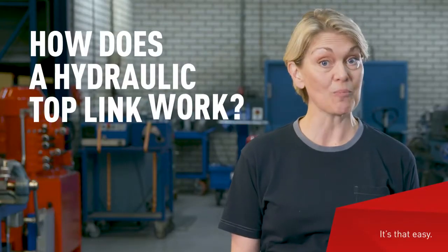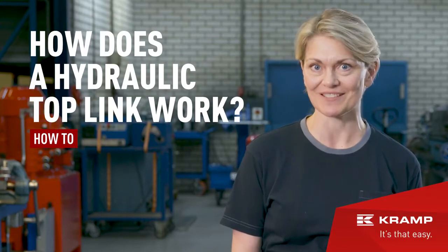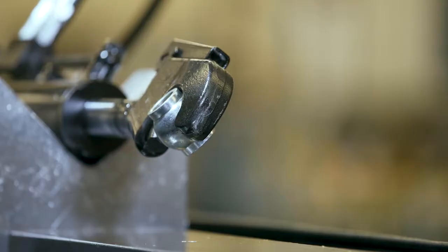What is a hydraulic top link and how does it work? Hi everyone, I'm Rachel and in this video I'll tell you all you need to know about hydraulic top links and five things to consider when choosing the right one for you.